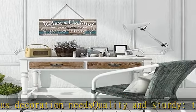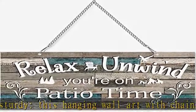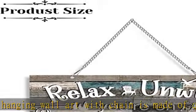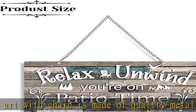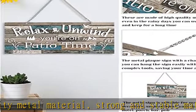Just hang it in your patio, farmhouse, and other places. Our vintage balcony decor is suitable for many occasions such as patio, home, yard, garden, hotel, porch, bar, pub, outdoor living, and restaurant — any place with a retro decorative style.